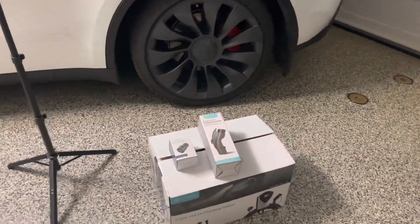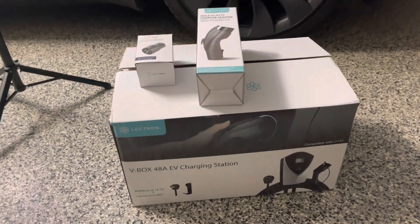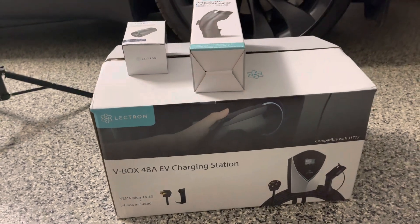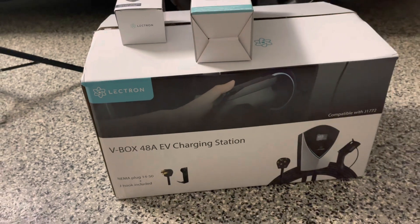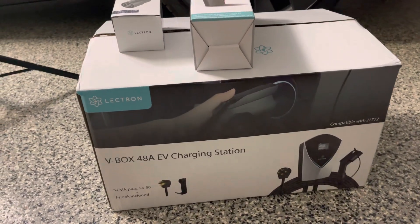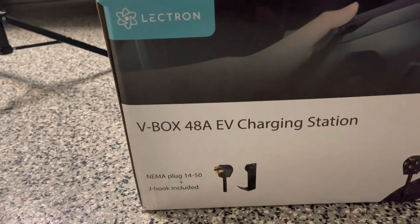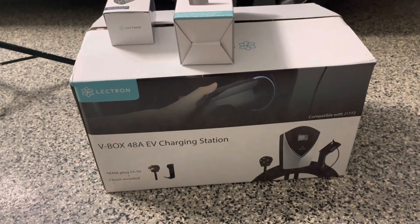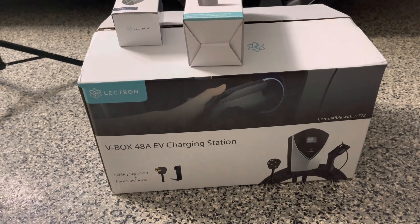If you're looking to get an EV or you have an EV, you definitely want to have a charging station in your house, in your garage or outside your garage. I am showing you here the Lectron V-Box 48A EV charging station. It's very similar to the Tesla wall connector, but this actually has a really long charging cable that can reach across at least 20 feet of your garage.